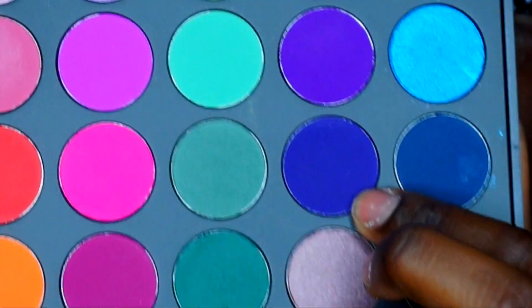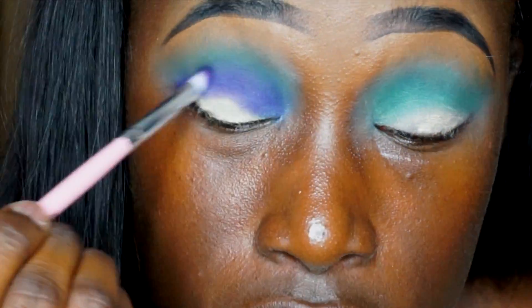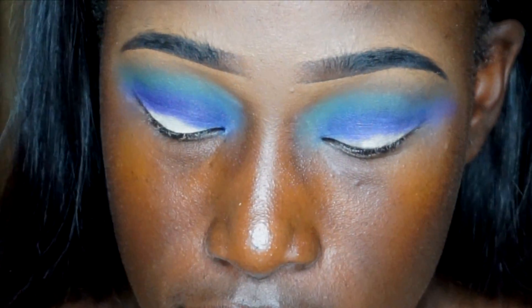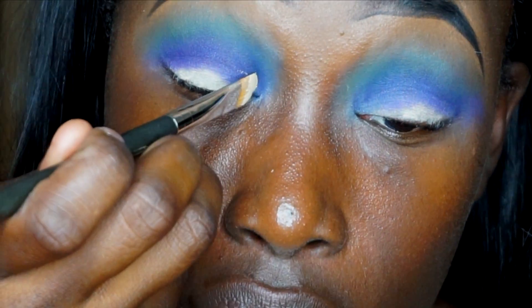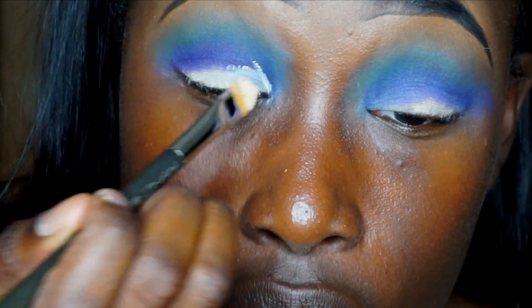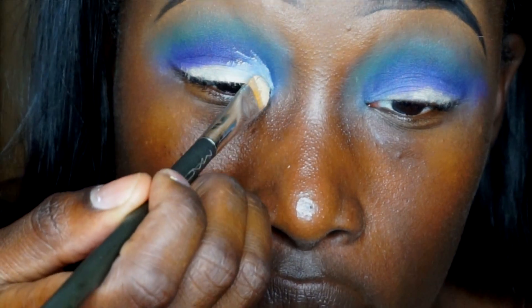Next I'm going to use this dark purple color and it's going to be in my crease. Now I'm going to go back with the Soft Ochre Paint Pot to cut my crease again. If you guys are new and haven't seen me do a cut crease before — I do have little lids, so I can't do a regular cut crease. Make sure if you have a hooded lid to always cut the crease above your actual crease so the lid color will actually be seen.